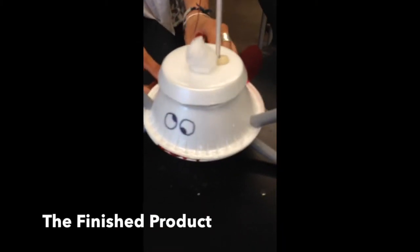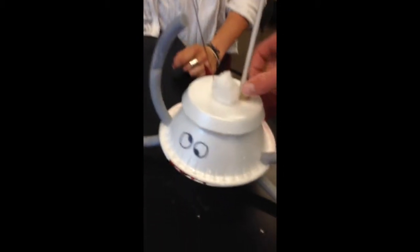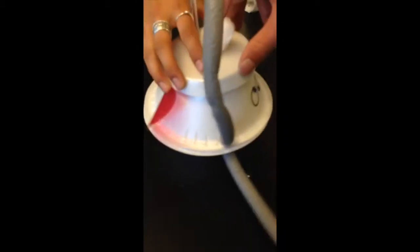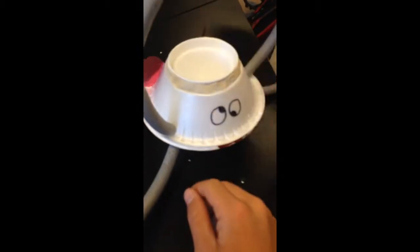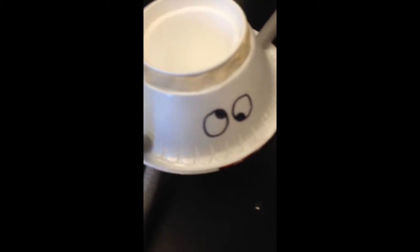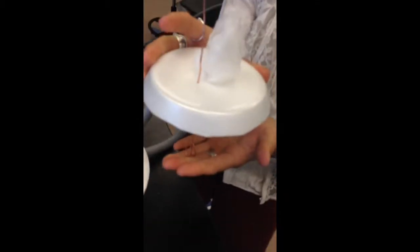Our finished product looks like a bug — there are little red wings on the back and googly eyes on the front. The stirring rod and thermometer look like antennas; that's where the water goes inside the cups. There are also arms and legs coming off the sides, and the insulating cotton ball looks like hair for our little guy.